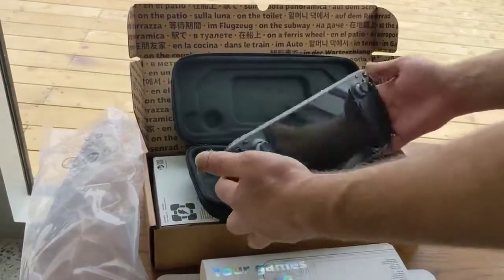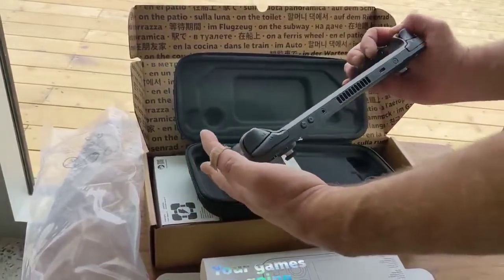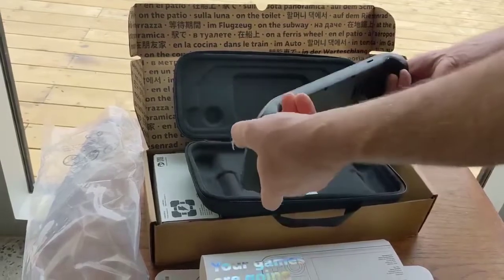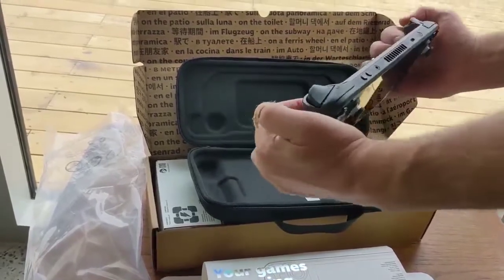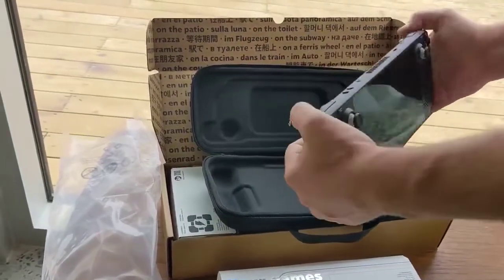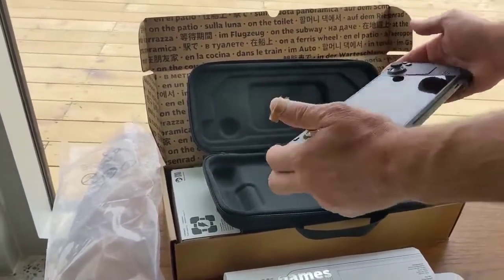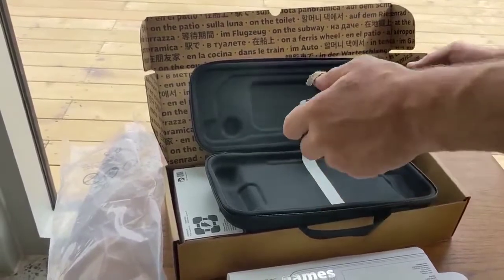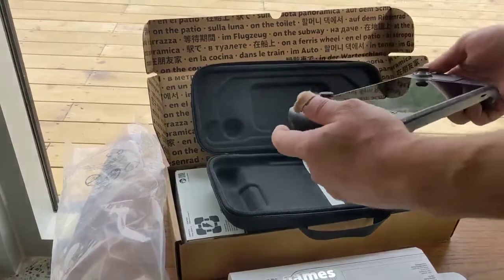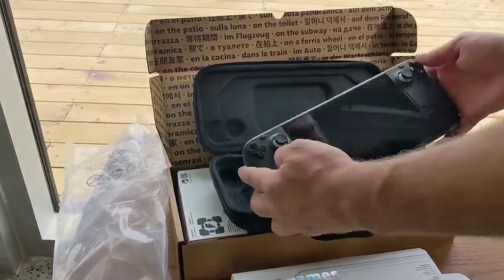Pretty good build quality. It's lightweight, not really heavy at all. Nice big speaker back there, you've got your paddle controls and big triggers. There's a little dust on the screen — I thought it was a scratch at first, but luckily it's not.